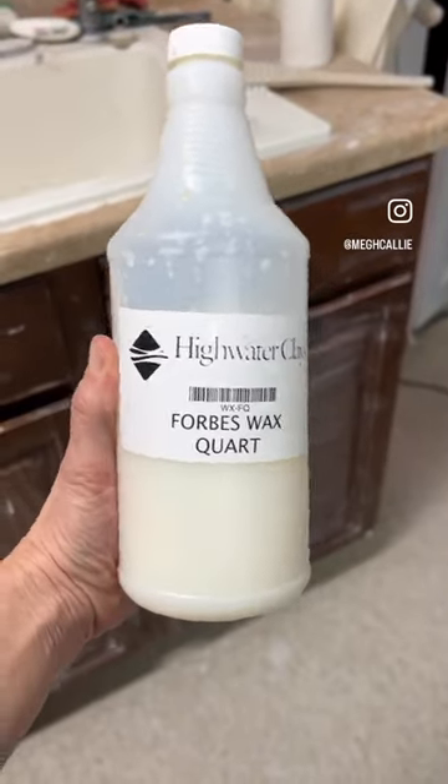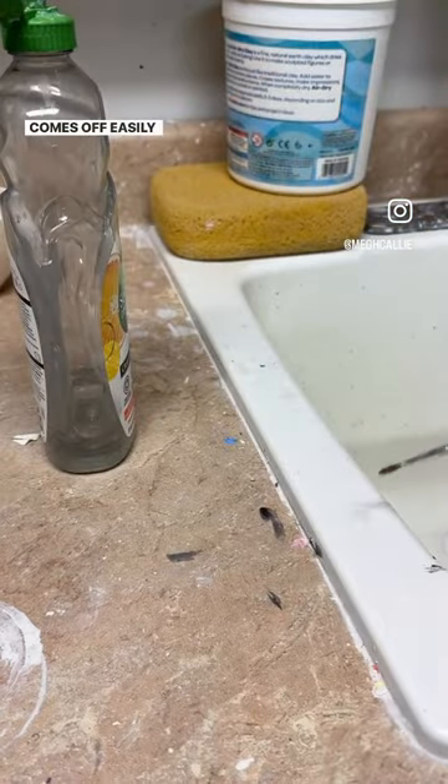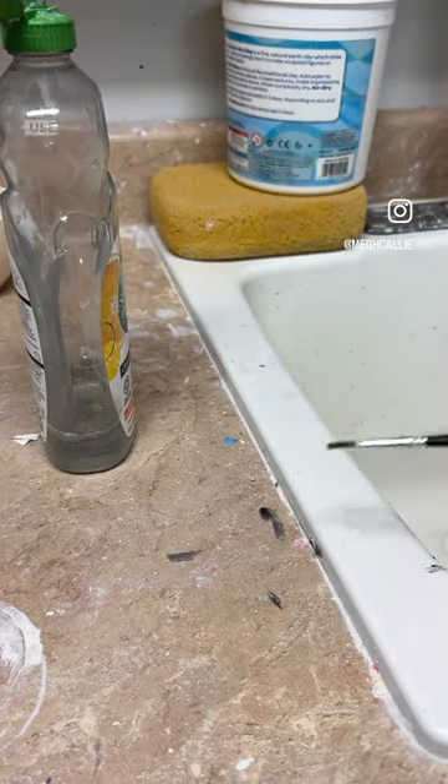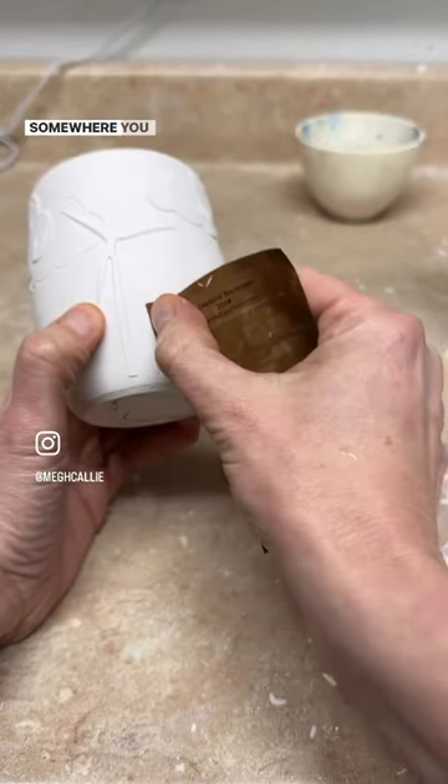Here are some wax resist life hacks. Before waxing, dip your paintbrush in detergent so the wax comes off easily after you're done. Use wet diamond core sandpaper to remove wax if you get it somewhere you don't want it.